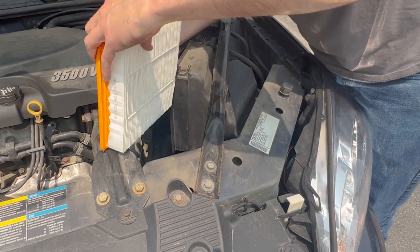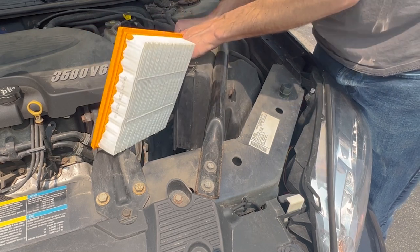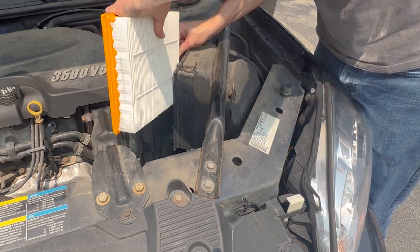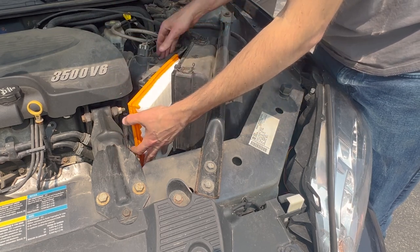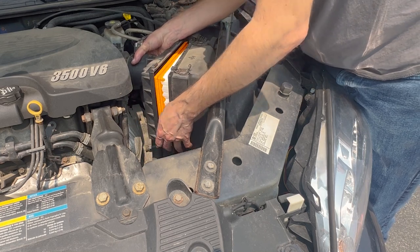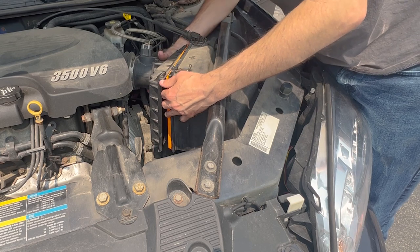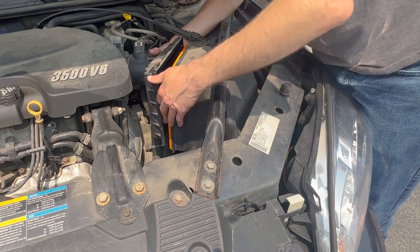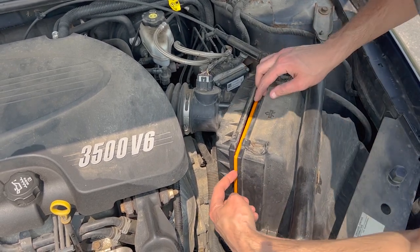Just like the removal, use one hand to pull that portion of the box back towards you, and use the other hand to push the other portion of the air box in towards the engine. You don't have to be super gentle — just don't get any holes in the filter. Once installed, it should sit pretty flush.